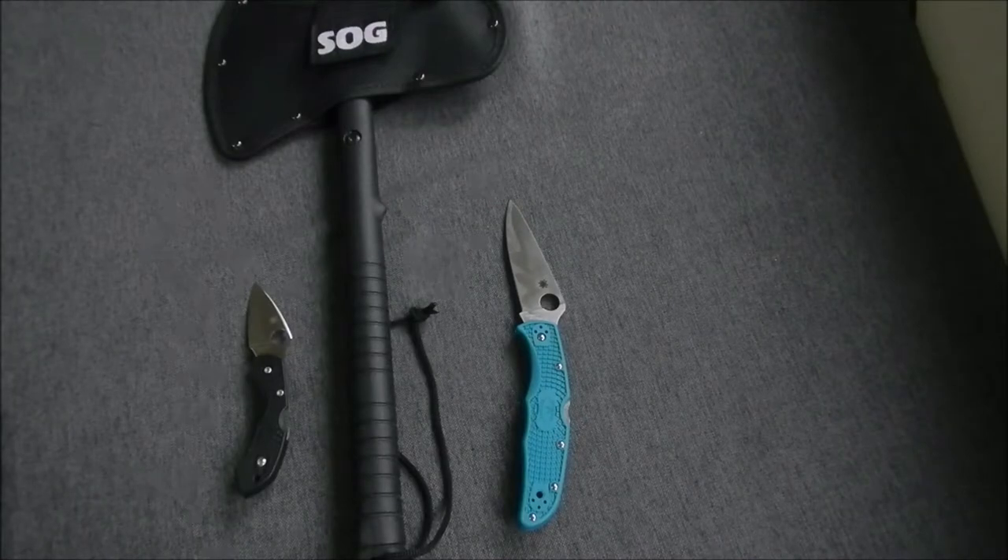Hi everybody and welcome. Today we'll be going over the SOG Tomahawk. I bought this on Taobao, which is like the Amazon for China. It comes directly from the factories, therefore the prices are very cheap. This Tomahawk cost me 39 RMB, which is $5.